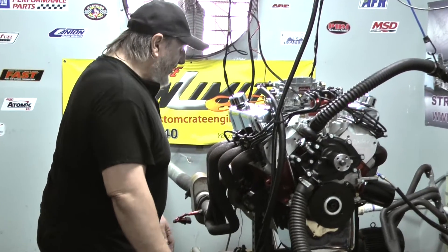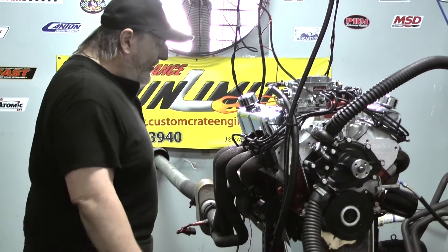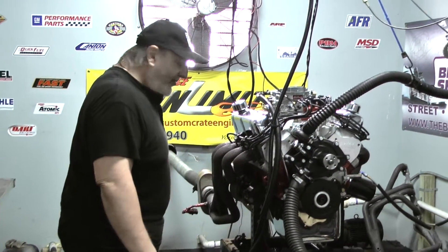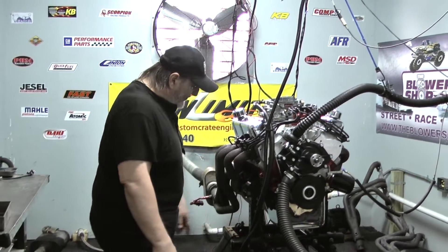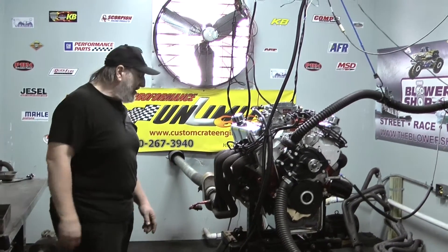If you want an engine custom paint, we can do that also. Give us a paint code and we'll actually spray it up for you. We also have your choice of different kinds of oil pans. This happens to be a front sump crawl pan, but we can do a double sump or rear sump if it's going in a Bronco or a truck.